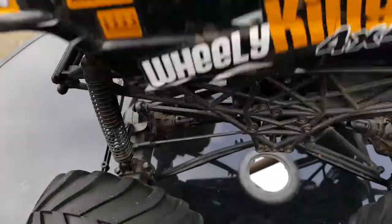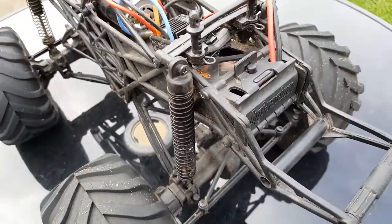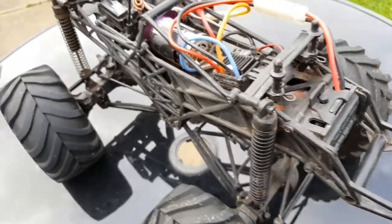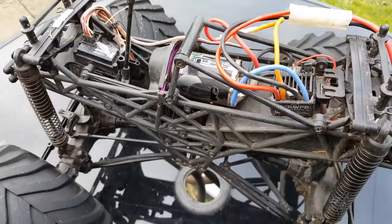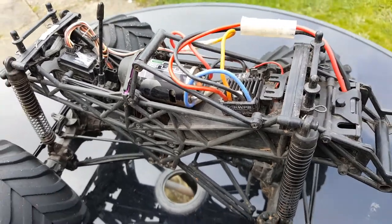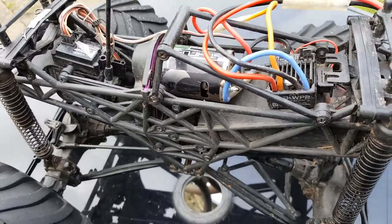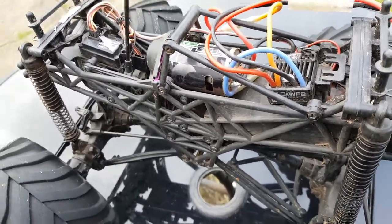Under the body, power is supplied by a 7.2 volt nickel battery and a 21-turn electric motor. Both of these are quite waterproof, allowing this thing to off road as well, while providing it lots of speed and acceleration.